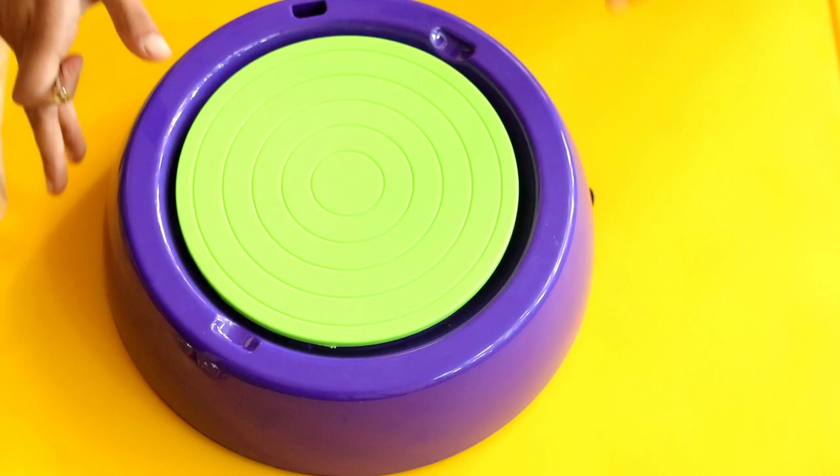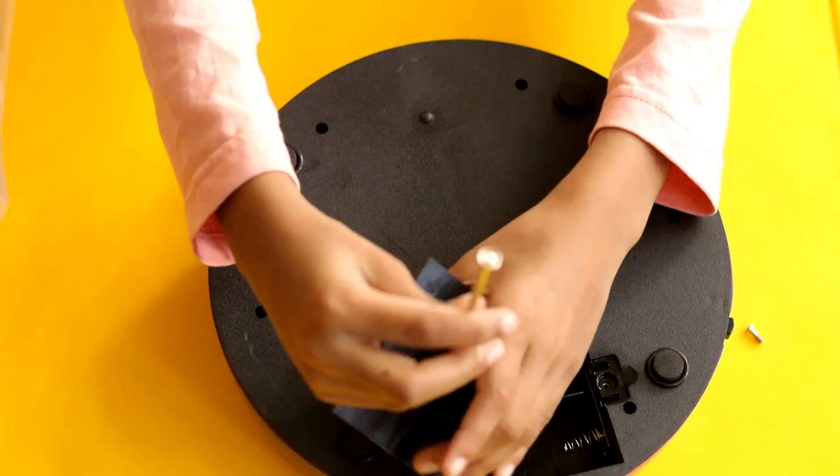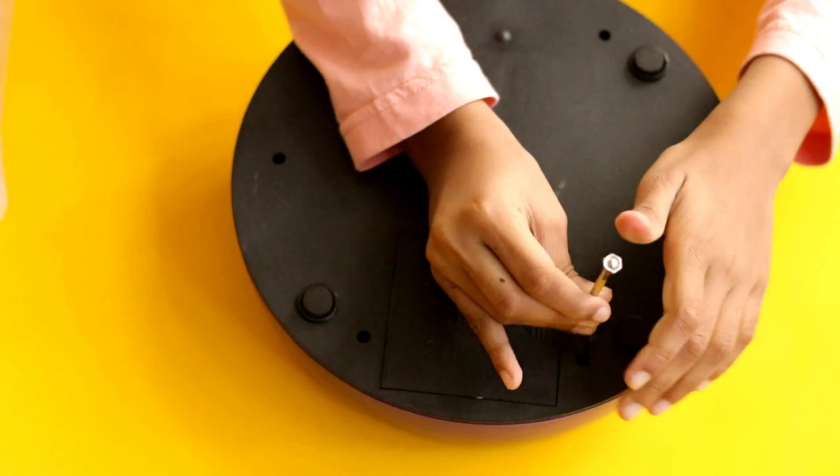Now let's put the batteries. This is the switch to turn on the pottery wheel.